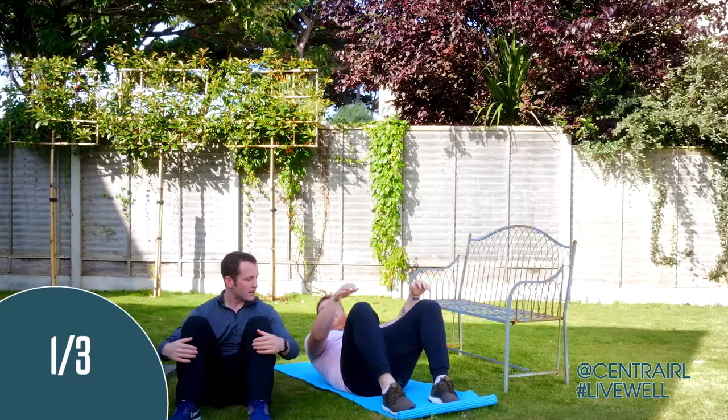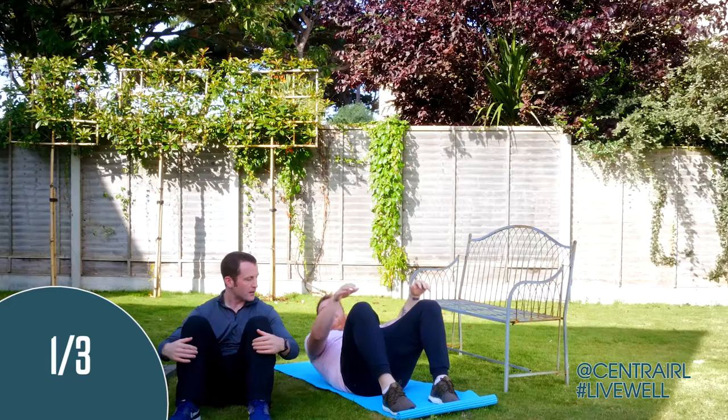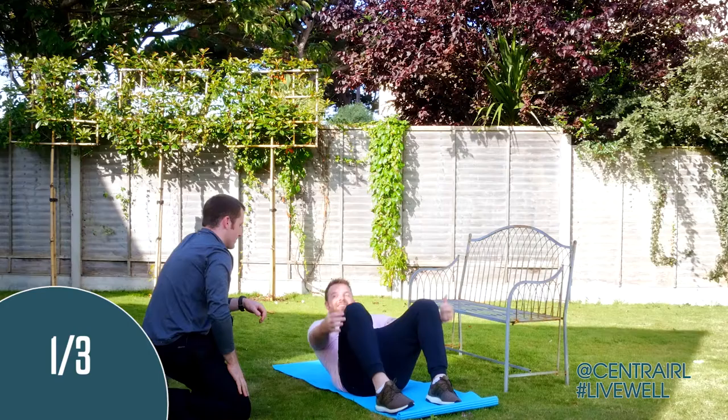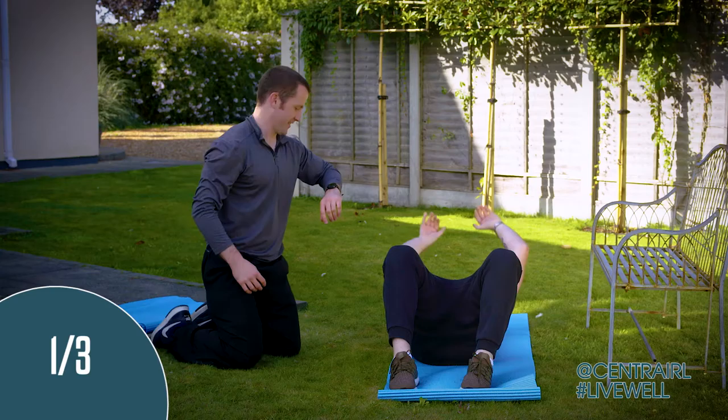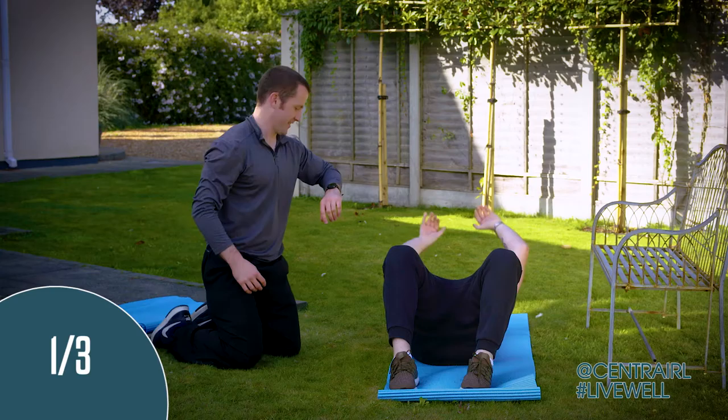If you get more comfortable, try to come up a little bit higher and hug your knees. See how you feel - if you can get up a little bit higher, go for it. Try to keep the feet flat on the floor. 10 seconds. You feel that in the abdominals. Five seconds. Four, three, two, and relax. Good stuff. 15-second break. So obviously working the tummy here, working the sides, working the lower back.